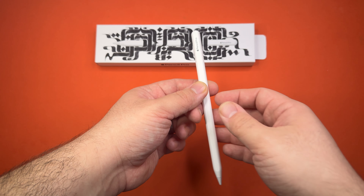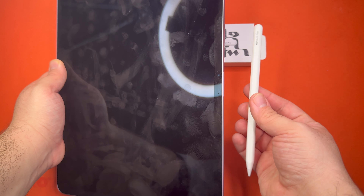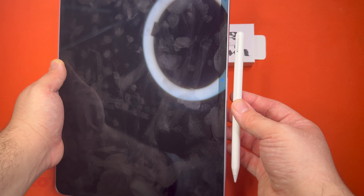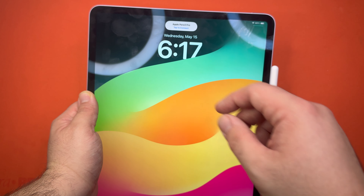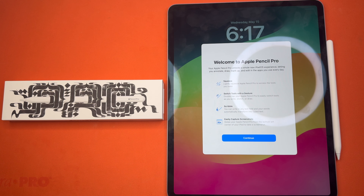One of the things I wanted to do — I know the instruction made it look really easy — but I'm going to go ahead and connect it to this iPad Air M2, the new one. And as you can see, all you have to do is tap to connect. And there you go — it was that easy.